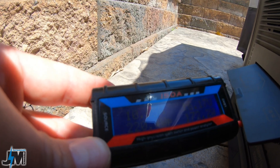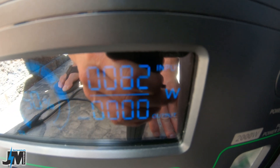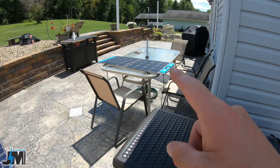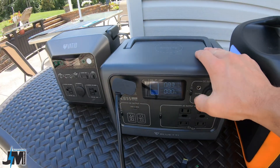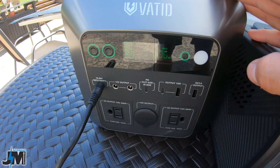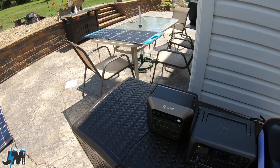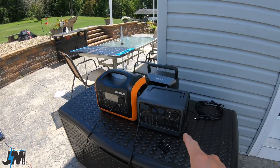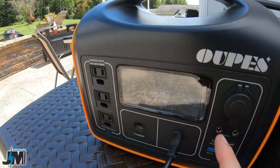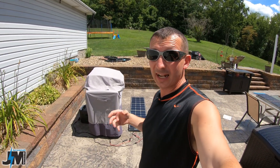With only one panel plugged in I'm getting about 81 to 82 watts of input on the AceVolt. Out of curiosity, the X-Star SP100 plugged into the BluEddy is getting right about 83 watts. Then with one AllPowers plugged into the VATTED I'm getting 86 watts, and the SP100 into the BluEddy gives 85 watts. Swapping — AllPowers into the BluEddy gives 86 watts, SP100 into the OPES gives 85 watts. Very similar power output to the SP100.